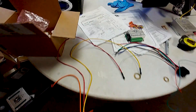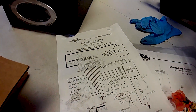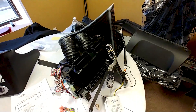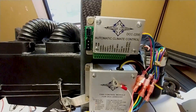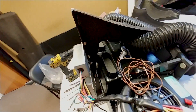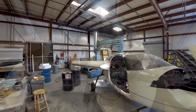Moving right along — it's time to work on the electrical system for the air conditioning unit. We're using an aftermarket digital climate control system with its own wiring diagram. I've mounted the two little control units on that frame, and the next step is to hook all the wires up in the right order and get everything sorted out ready to go back into the aircraft.